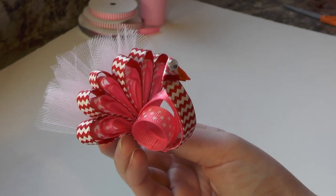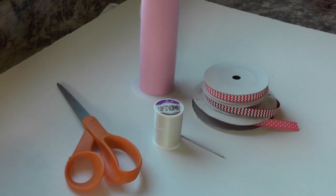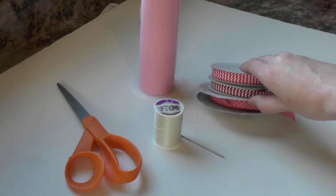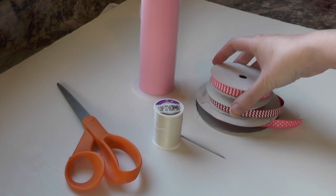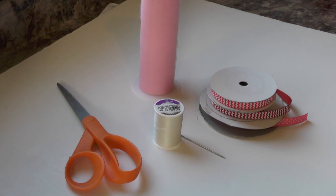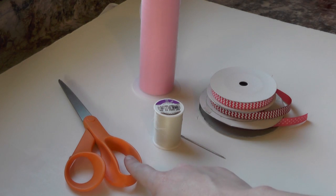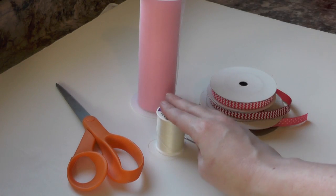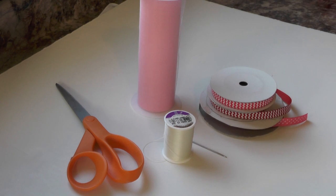I'm working with a few of my favorite supplies and a couple of my not-so-favorite ones. We've got ribbon — I'm using three different patterns and three different colors of 3/8 inch ribbon in shocking pink, red, and hot pink. I'm also going to be using scissors, tulle because I love it, and the not-so-favorite needle and thread. I promise it's going to be painless.